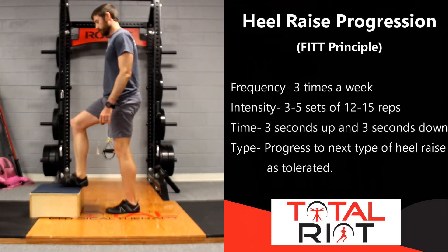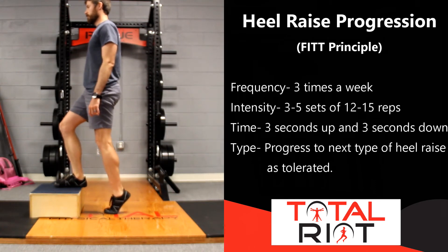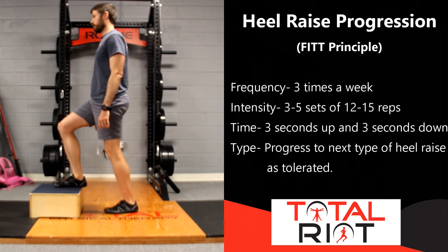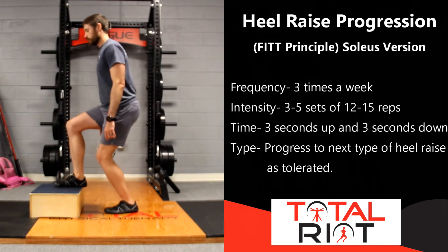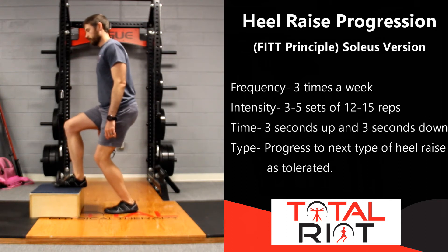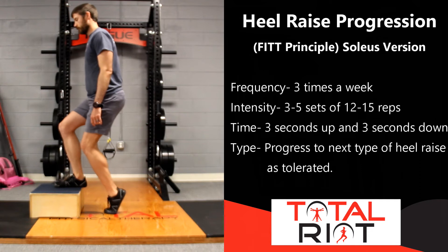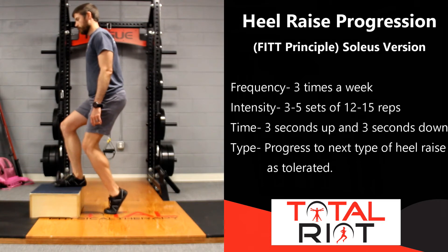There are a couple of ways to make this exercise harder. A fun progression is placing one foot on a step and one foot down — the foot that is down off the step is the one doing the work, while the foot on the step provides balance and stability. Raise your heel up toward the ceiling and then come back down. If you are able to complete three sets of 12 to 15 repetitions, progress the exercise by putting more weight on your back foot and less on the front foot.